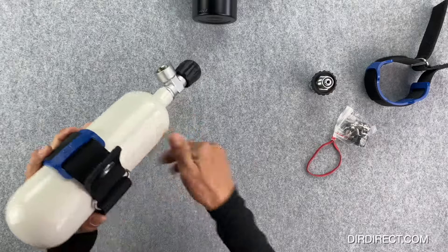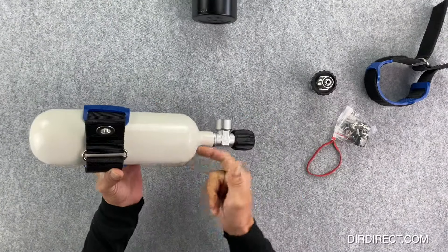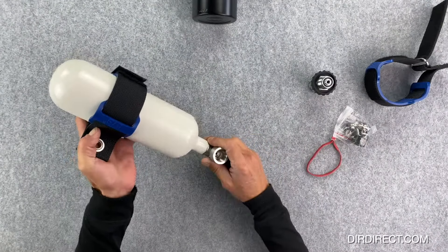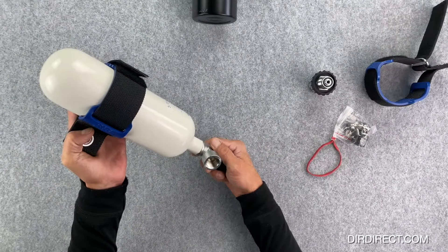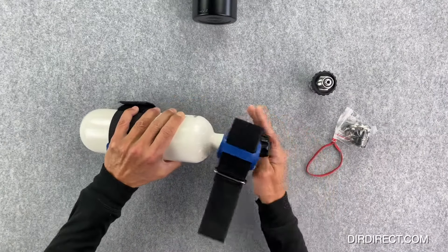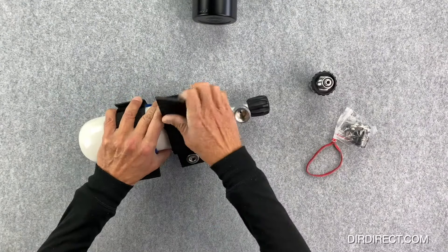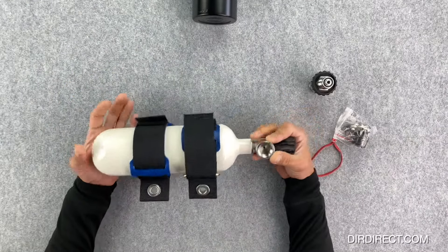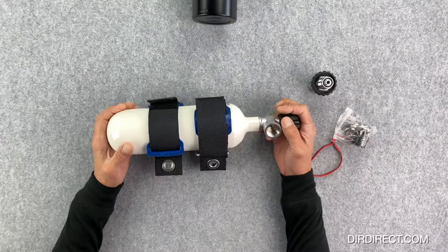Here we're putting one band around a cylinder — as tight as it gets — and you'll see it's a really very good fit. It leaves plenty of space also for the second one if you wish to use both and make it even more secure with a bungee at the bottom. The second band will obviously make it far more secure against your back plate. Very good velcro on these and very tight — both of them used together.